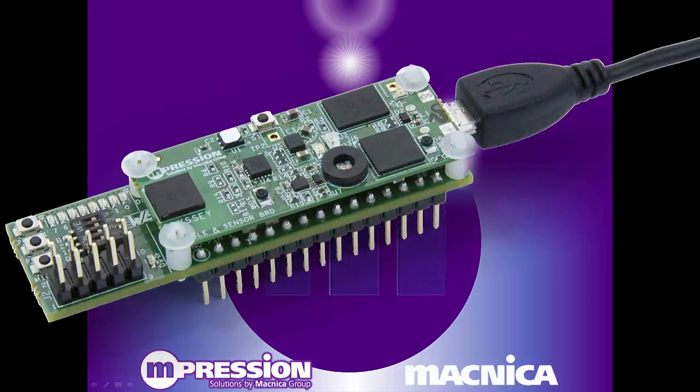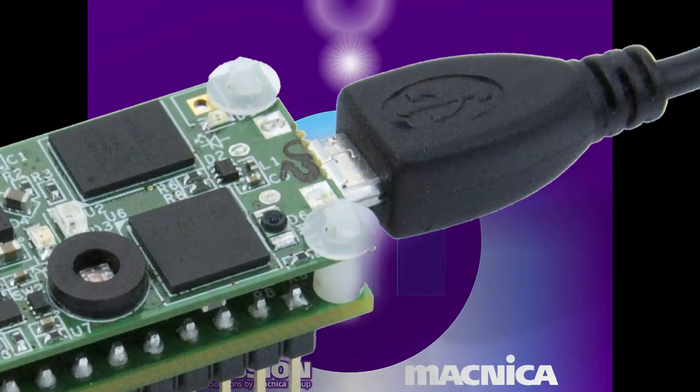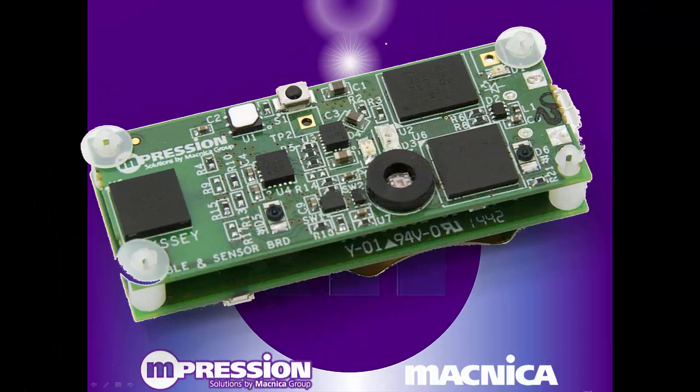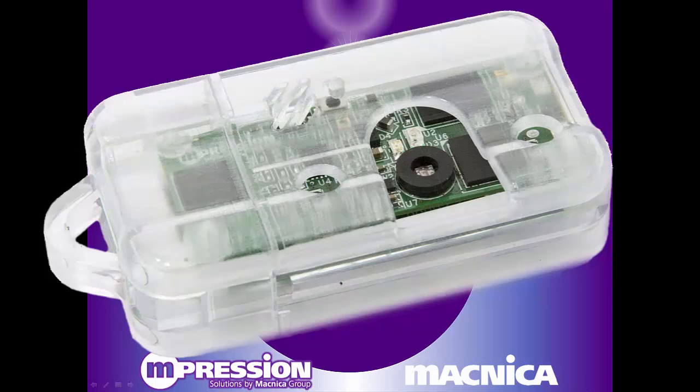Using the Odyssey kit is simple. It comes ready to run by merely plugging it into a USB power supply, or by using the included battery board. In lieu of the FPGA board, you can power it off a coin cell battery and install it in a convenient case for wireless applications.